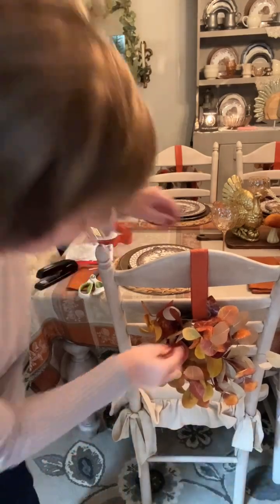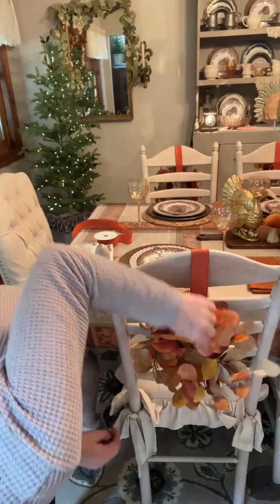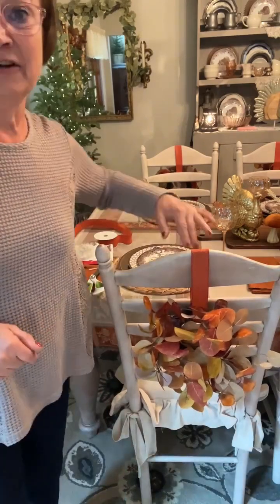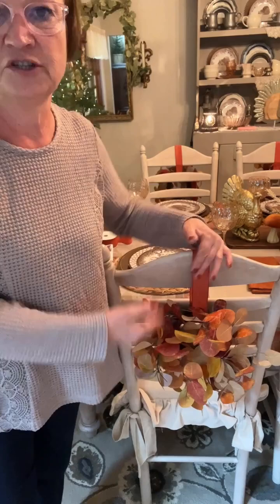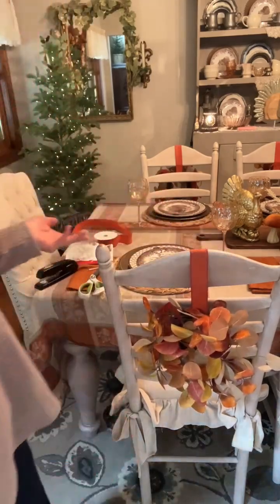How pretty does this look? And then I'll just fluff it up. I think it's so pretty. Now you could do a bow — you don't have to do a wreath. You could do a beautiful bow on the back, but I'm kind of really loving them.